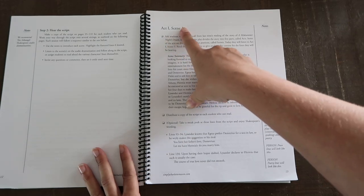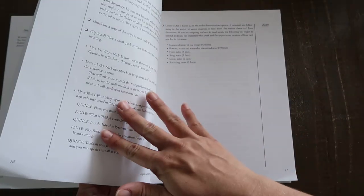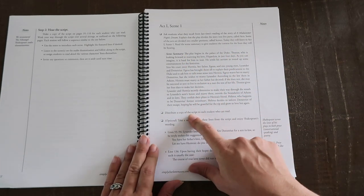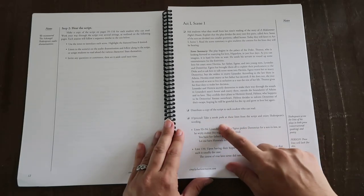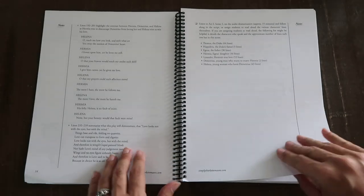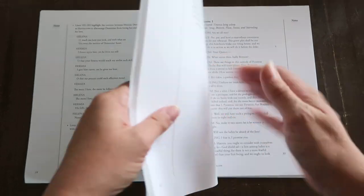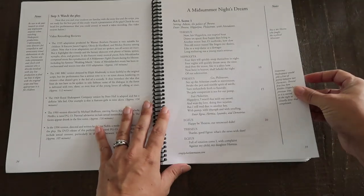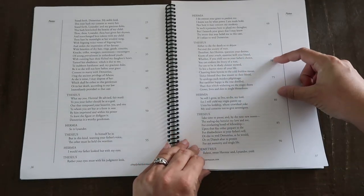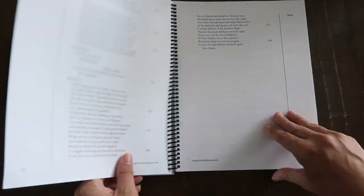Here's what it tells you to do: ask students what they recall from last time, then give a little scene summary, and distribute a copy of the script to each student who can read. Down here it gives you ideas of things to take a sneak peek at so your kids are familiar with them, and there are notes on the side which is really helpful. Then you go to act one, scene one — the script is in the back. You can make copies for your kids, though my kids just sit around and look at the same book. They like to follow along as they listen to the audio recording, already knowing which lines were pointed out for them to be aware of.